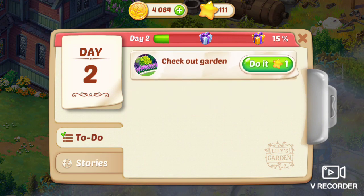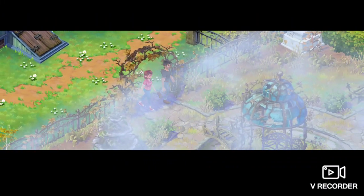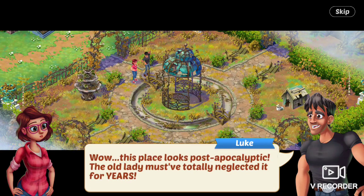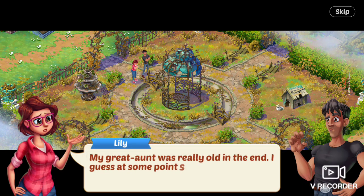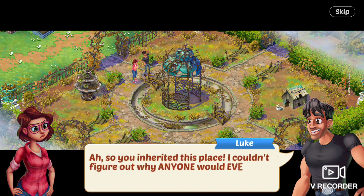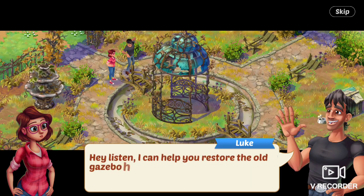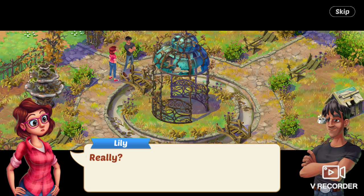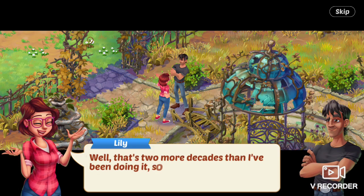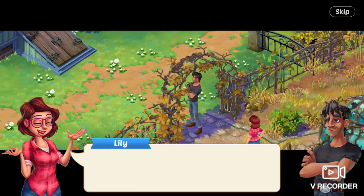Next task is to check out the garden. Luke says, Wow, this place looks post-apocalyptic. The old lady must have totally neglected it for years. Lily says, My great aunt was really old in the end — I guess at some point she just couldn't do the garden work anymore. Luke says, So you inherited this place. I couldn't figure out why anyone would ever buy this dump. Hey, listen — I can help you restore the old gazebo here if you like. Lily says, Really? Luke says, Look, I've been bending steel for vintage cars for the past two decades. I can do a gazebo. Well, that's two more decades than I've been doing it, so sure, Lily responds. Great, Luke says.